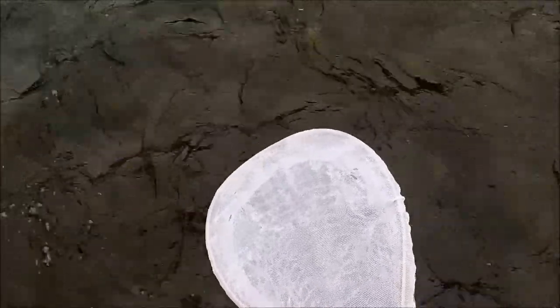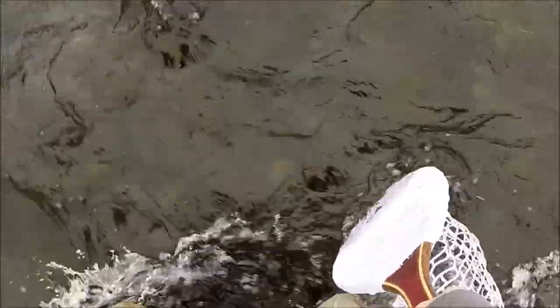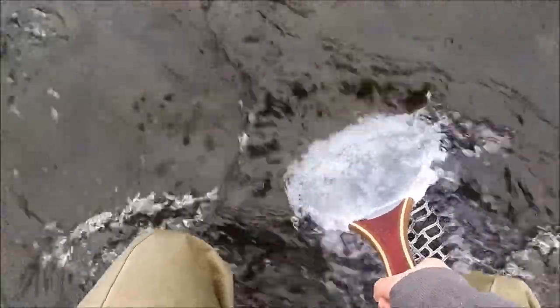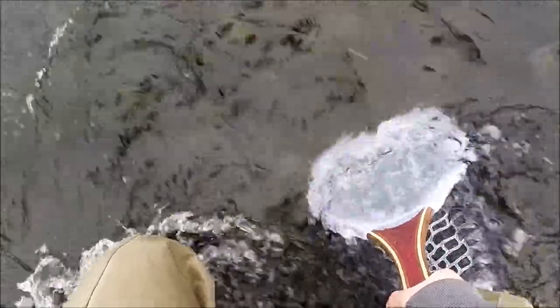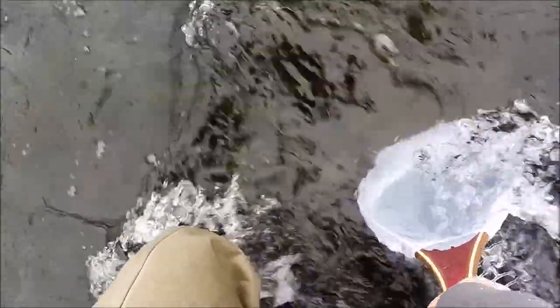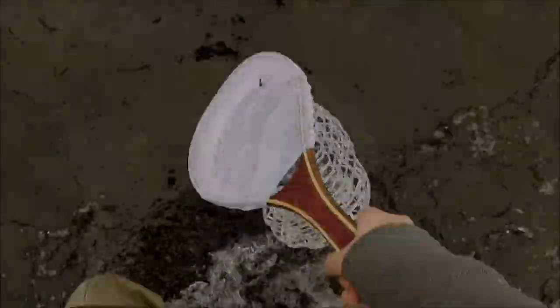Before I start looking under rocks, I like to check the water column to see if anything is getting dislodged or beginning to hatch. This is done just by simply putting the net in the water, letting it sit for a little while, and then checking it. On this particular trip, I got nothing — just little pieces of plants and rocks.